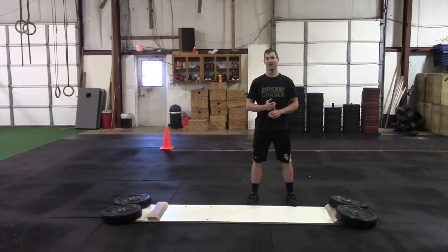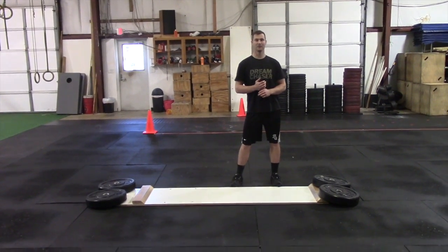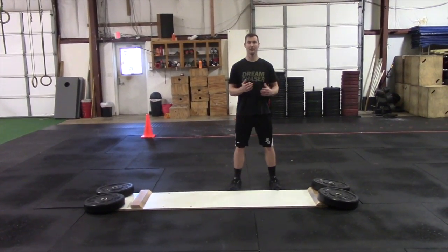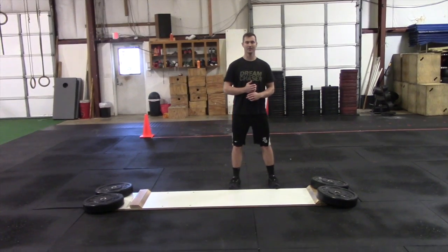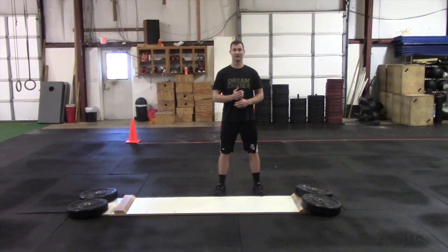We use the slide board to train lower half drive in athletes who don't necessarily know how to feel their back leg firing as well as it's supposed to, and don't necessarily know how to drive off that back leg down the mound. So what we like this for is teaching athletes to engage laterally off the rubber.